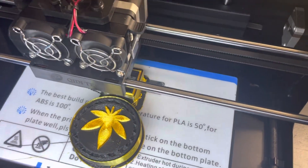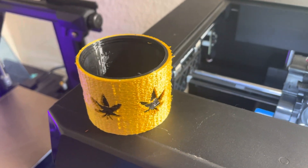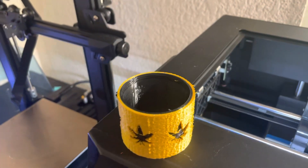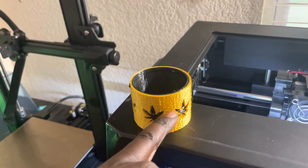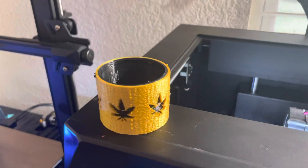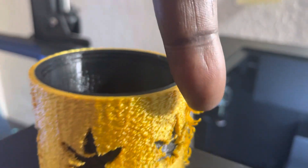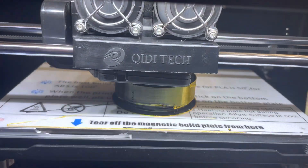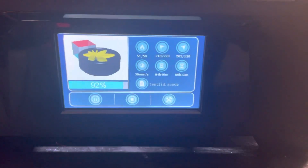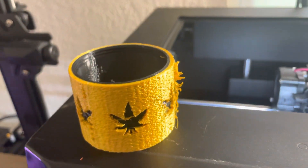I'm doing a test with this print. I didn't use an ooze shield — I did use a prime tower. I had the settings on a fuzzy skin setting, which is pretty nice because it gives me something to hold on to. But my main problem was with these little stringy things, so that's why I'm using an ooze shield right now. It's just a test to see how things go, and hopefully this ooze shield will solve that problem.